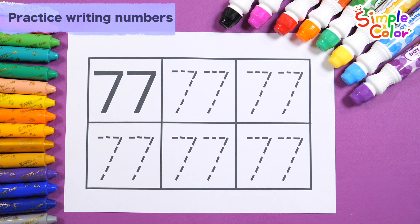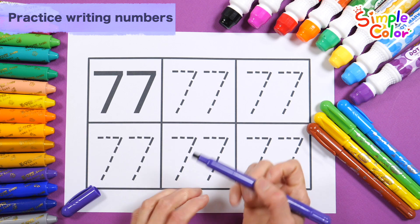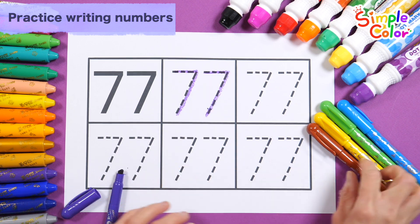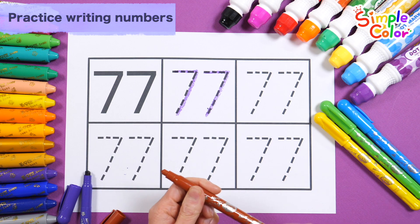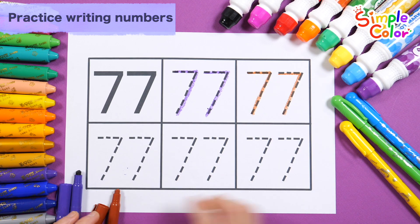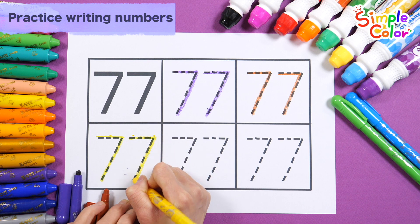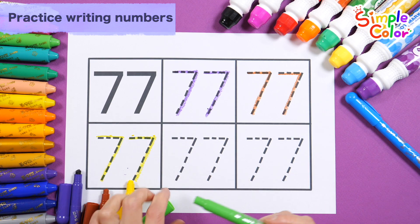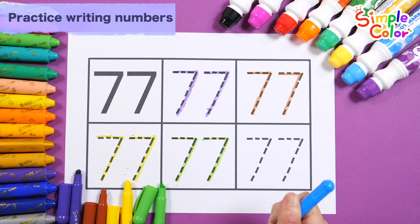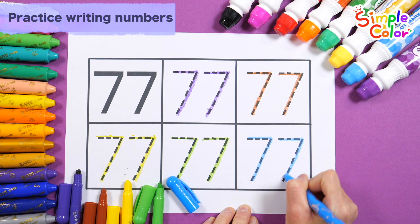Let's practice writing numbers repeatedly with five different colored pencils. The Wheels on the Bus song plays in the background. 77.